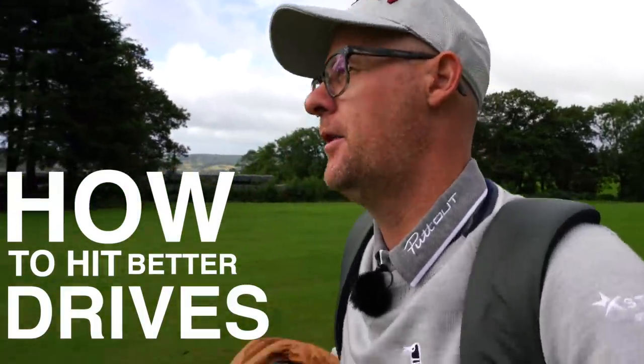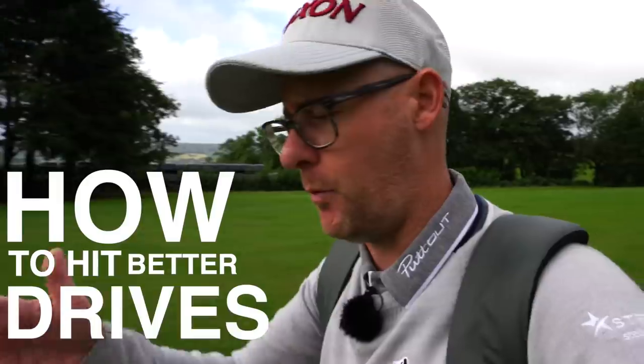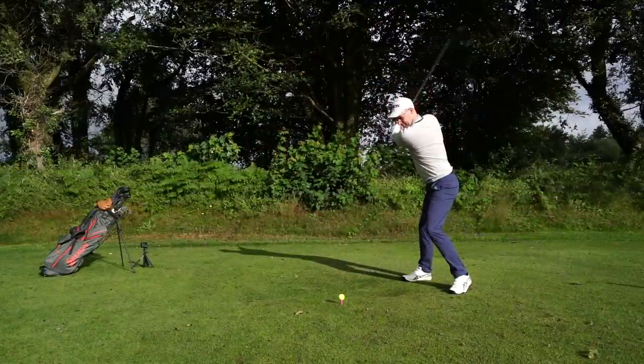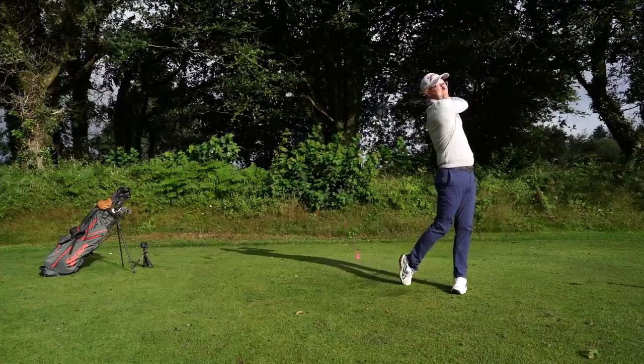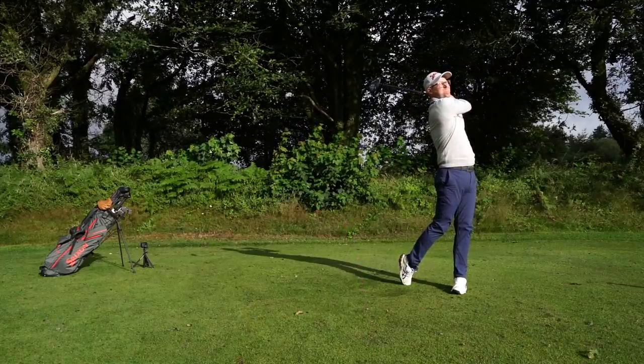Good morning everybody. Today we're going to talk about how to hit better drives — some basics and a bit more than basic ideas, so something for everyone from beginners to accomplished golfers. How to get the most out of your big stick, a club that so many golfers struggle with. Hopefully today's video will allow you to really rethink how to approach it and find a level of consistency that allows you to enjoy the game a little bit more.